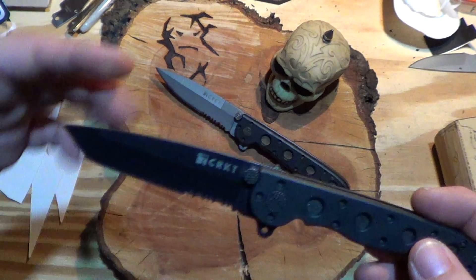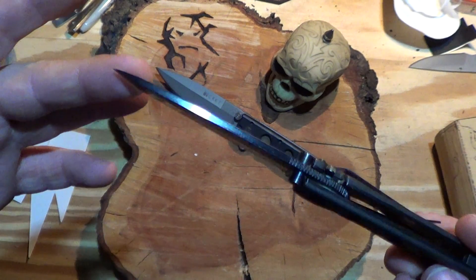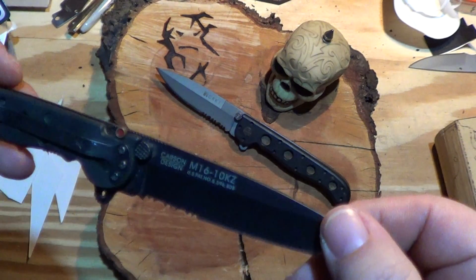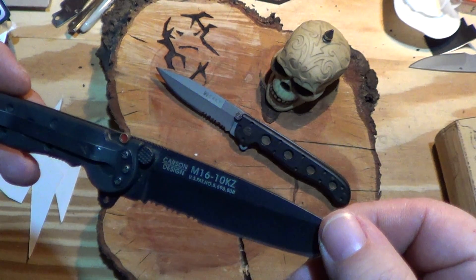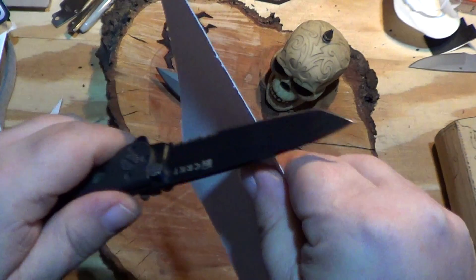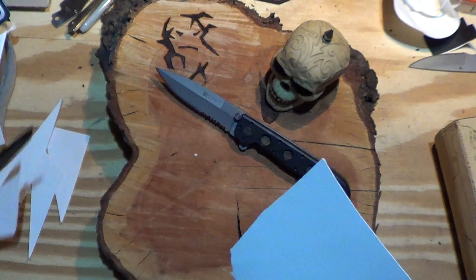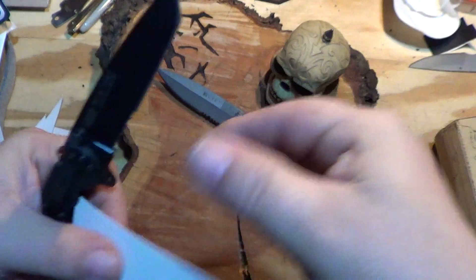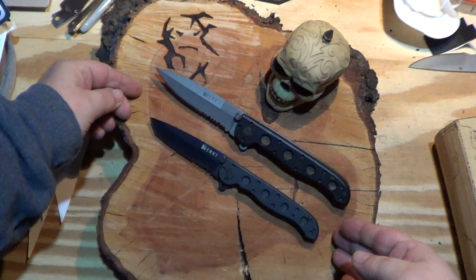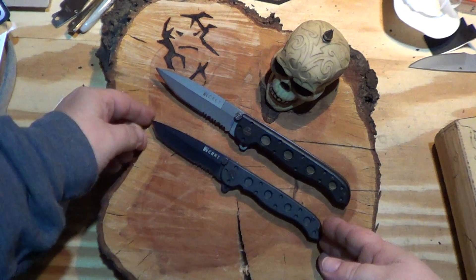This one I kind of like the shape — I like the drop down to it. Again, another Zytel handled one. Carson design, same type of stuff. Relatively sharp — I think I never sharpened this, so yeah. I didn't sharpen it, but I didn't really use it either. Perfect EDC size, this one. You can see the size comparison — it's a bit smaller, easier to carry. I wish it was a plain edge; I'd probably carry it if it were.